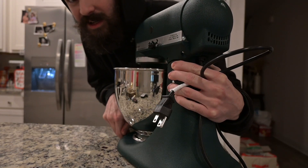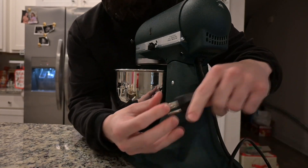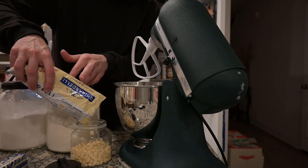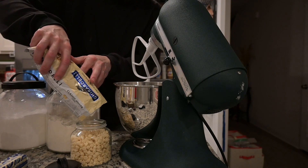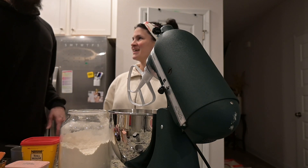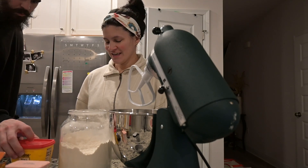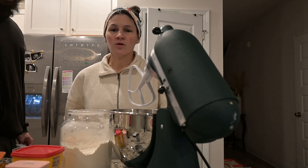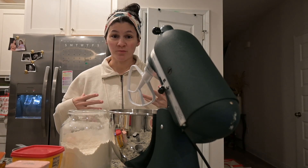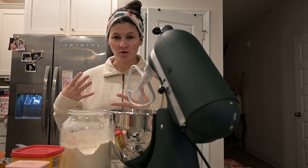First we've got to bring out the mixer — we haven't named her, but it just felt right — so this is Janine. We figured out the name of the cookie too: it's actually called an inside-out chocolate chocolate chip cookie, not an inverted cookie. Wade's been getting all the ingredients out.